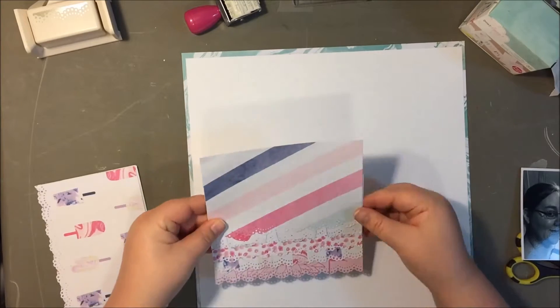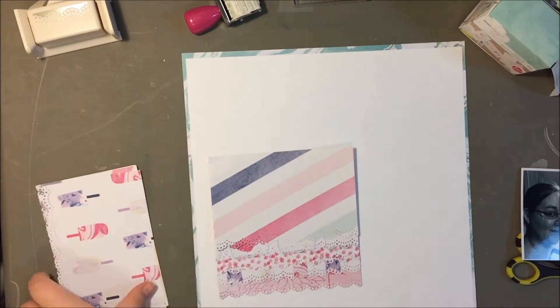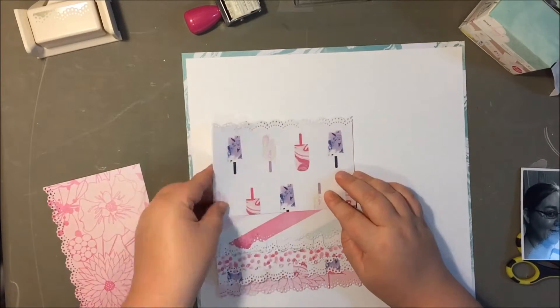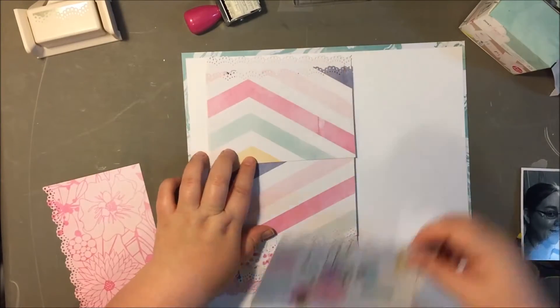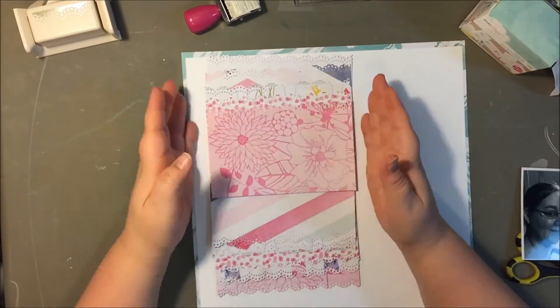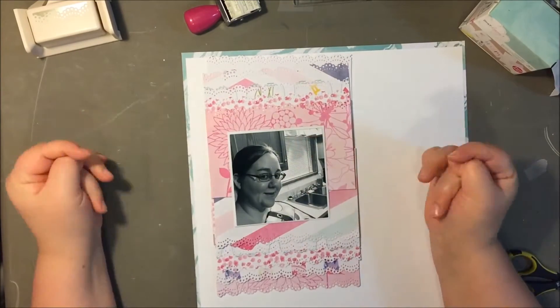She used the Amy Tangerine Stitched collection, which I really loved the colors in that collection, but I couldn't bear to cut them down yet. Definitely a problem that I have, but I really like these Dear Lizzie colors as well.